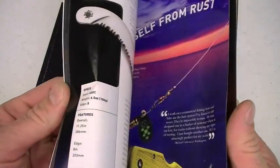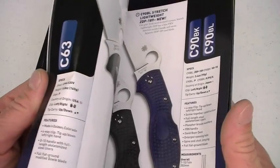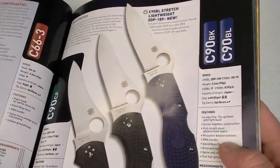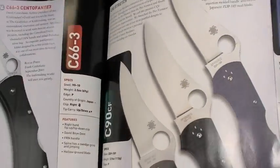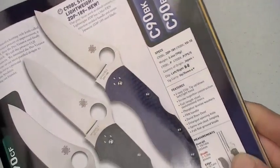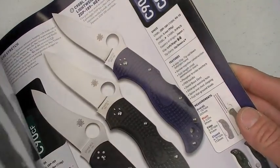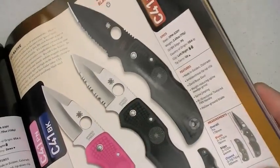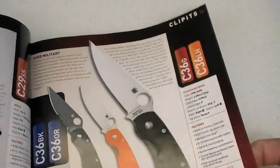I do tend to gravitate towards high value designs. In other words, I'm very excited about blades that come around the $50 price point — the Centofante III, great example. Of course the Delicas, the Enduras. I've reviewed a lot of Spyderco blades at this point. I don't want this to be a catalog review, but I'm just using that by way of reference.